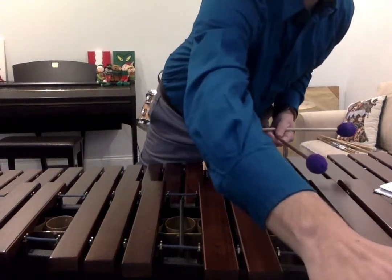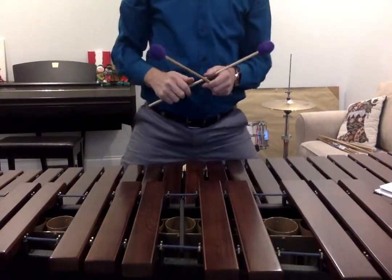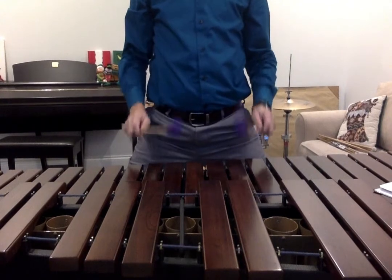Next up, same exercise, 120 on the metronome. 1 and 2, ready and play.